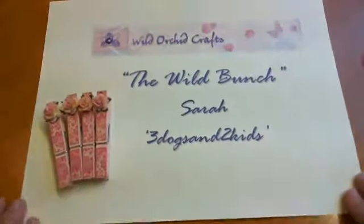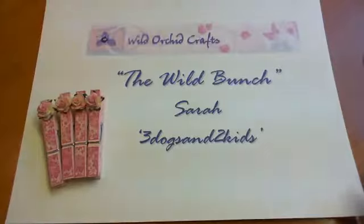Hi there everyone, it's Sarah here and I'm here with another project for the Wild Bunch on behalf of the Wild Orchid Crafts design team. I've been working away tonight and I was planning on doing a project a week, but I've made these and I've just been itching to get the video done and share them with you.